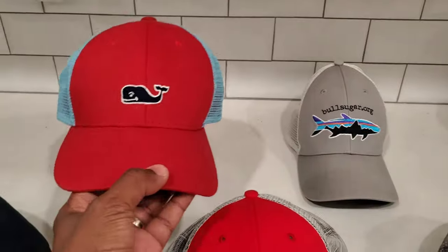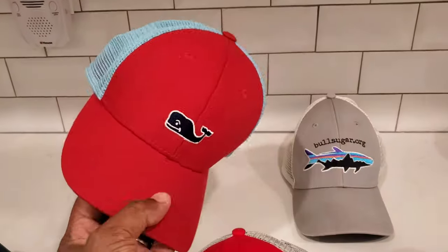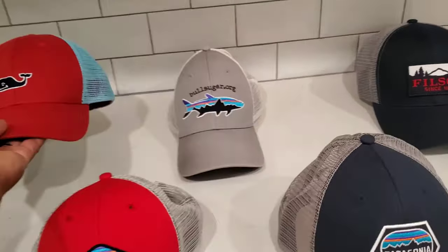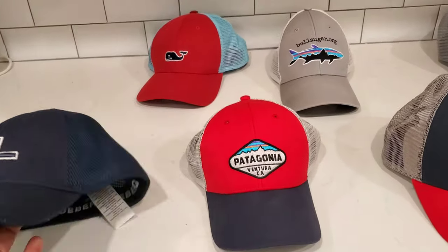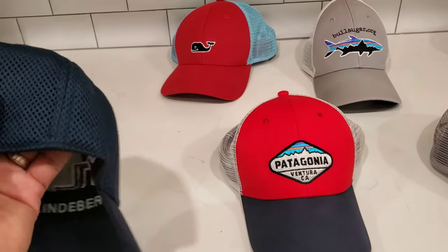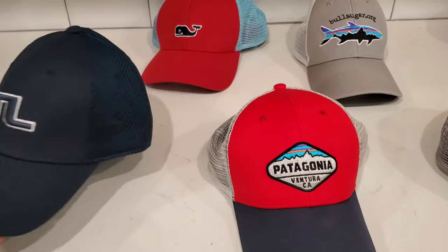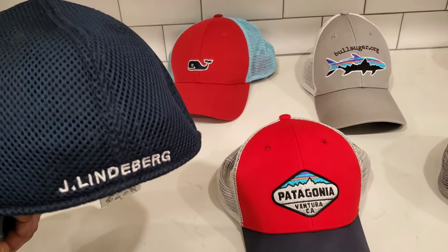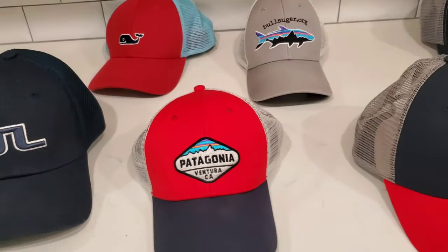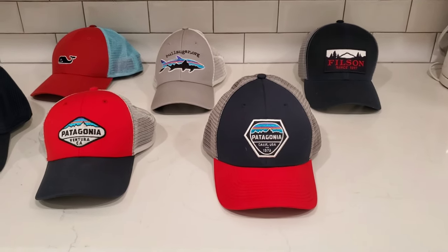I also have my Vineyard Vines hat here, which is similar to a mid crown style. There's also a rare trucker-style hat — it has mesh but it's like a hidden mesh. This one is by J. Lindberg, who makes golf and urban clothing. I'm going to put these hats on and swing the camera around.